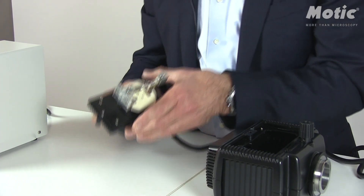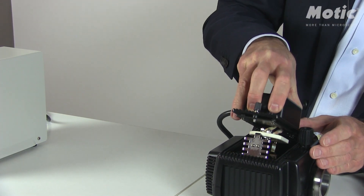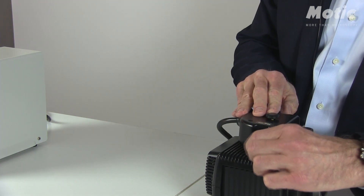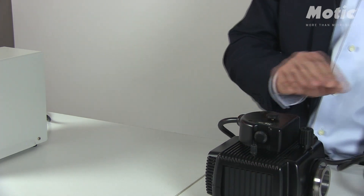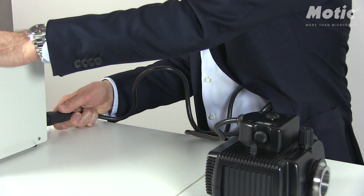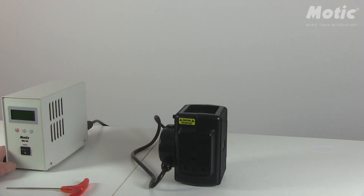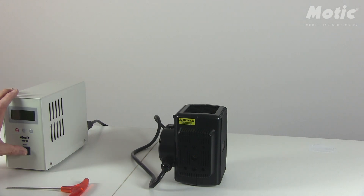Carefully and firmly place it into the lamp house again and fix it. Now I'm going to connect the mercury lamp house with the power supply. Once you have connected the lamp house to the power supply, you may switch on the power supply.